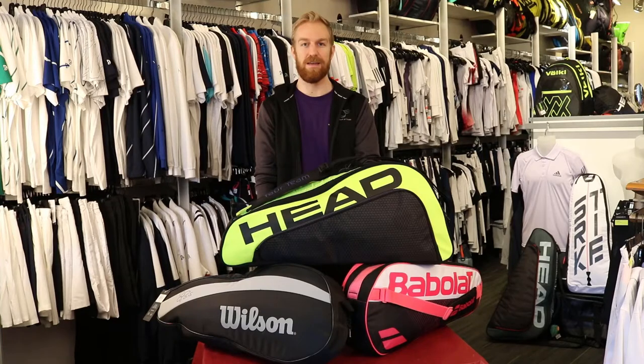Hi there, I'm Steven, and today we're taking a look at tennis bags. Since rackets no longer come with covers, this is where most players will start, with a classic 3-racket bag.